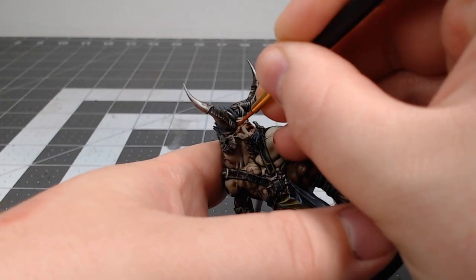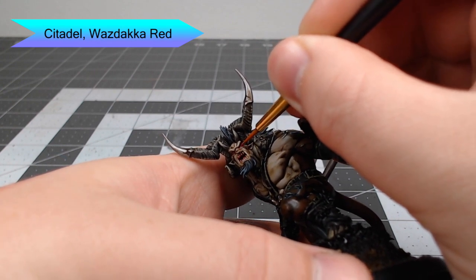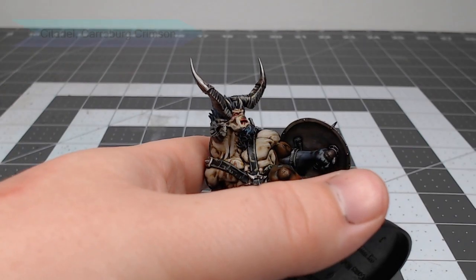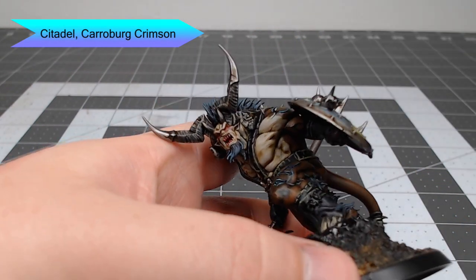While we're thinking about small details, we're going to take Wazdakka Red and paint the eyes and the tongue inside the mouth using this color. Just be careful when you do the eyes not to get this on the surrounding area. To help add a little bit of definition around the eyes, we're going to take Carroburg Crimson and very carefully use this to pin shade around the eyes. We're also going to use this to shade the tongue.